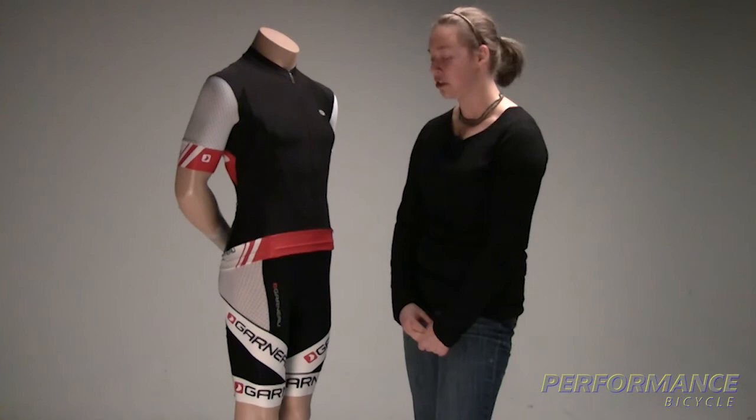There is a matching jersey with the same performance fabrics, and it's a great kit. Super fun and available at Performance Bikes — the Mondo bib.